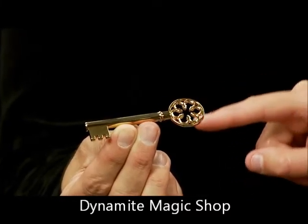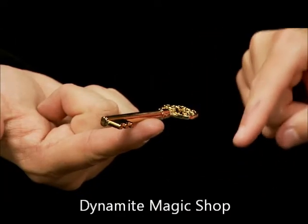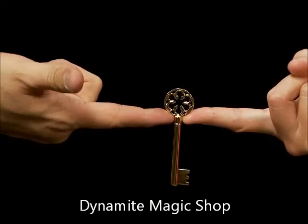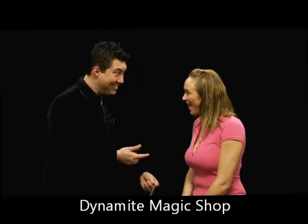Rotate your finger around, and you'll see it'll start to turn. Whoa. Pretty crazy, huh? That's cool. That's some of the cool things you can do with the new Magic Maker's Haunted Key.